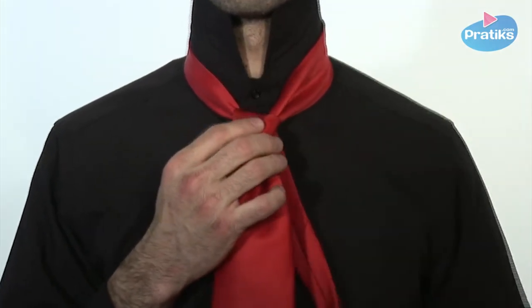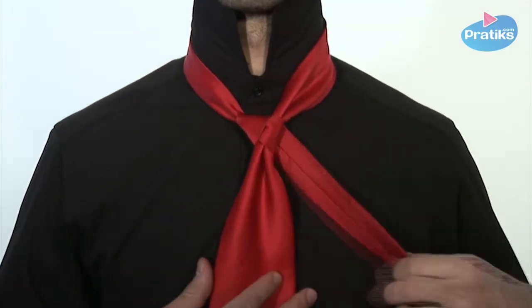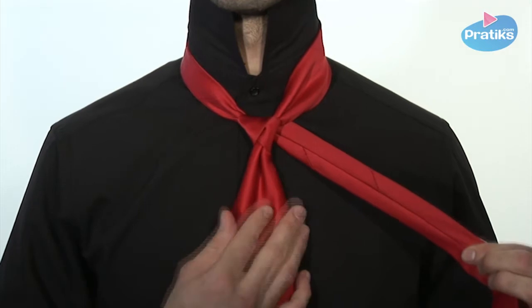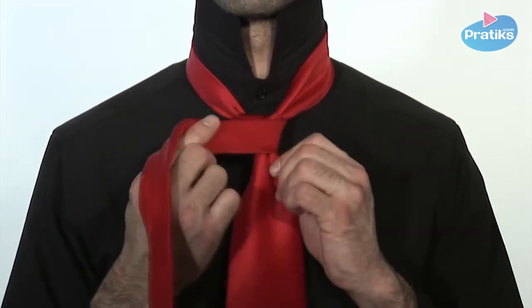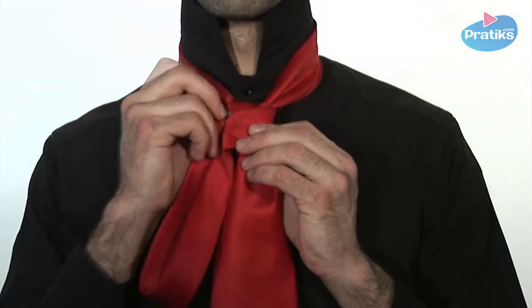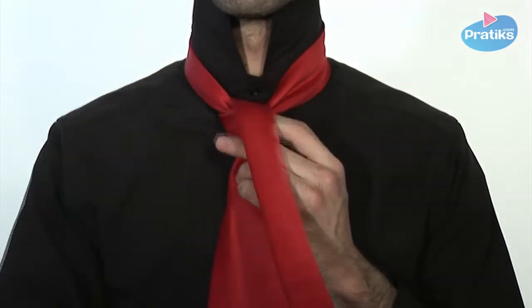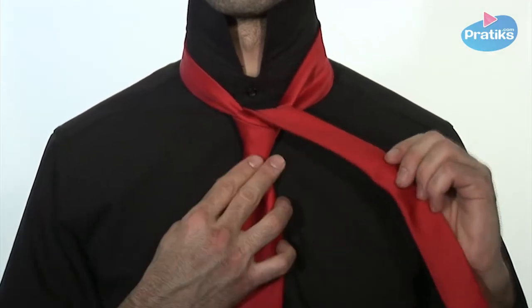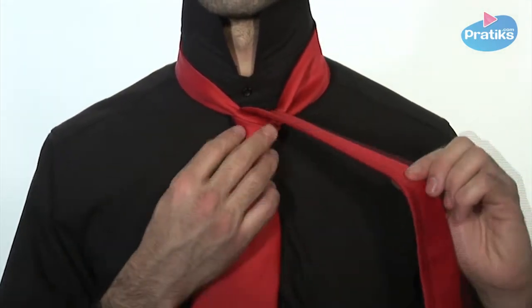Pass the narrow blade in front of the knot, creating a band, then slip the narrow blade again inside the knot. Let the narrow blade fall over the front of the knot.